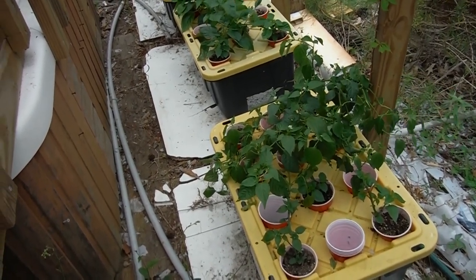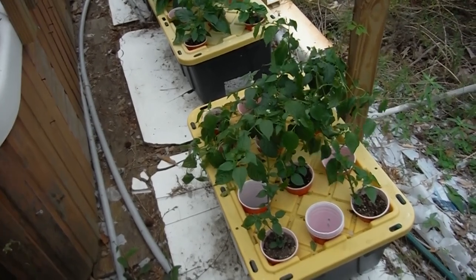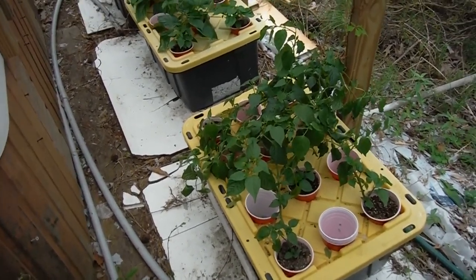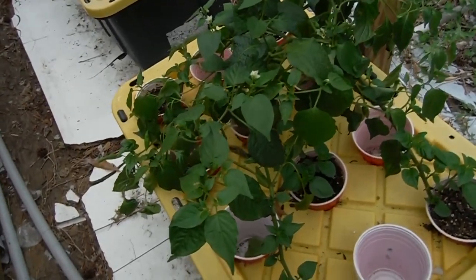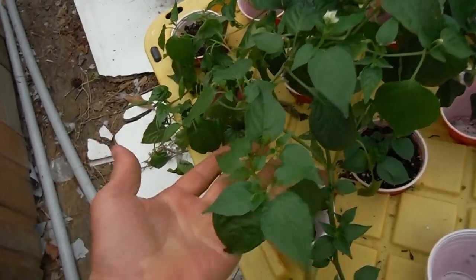Back out here in the greenhouse checking out the super hots again for another update. We've got some kind of storm front moving in, the temperature cooled down quite a bit, but these guys are actually going to take advantage of that cool down.